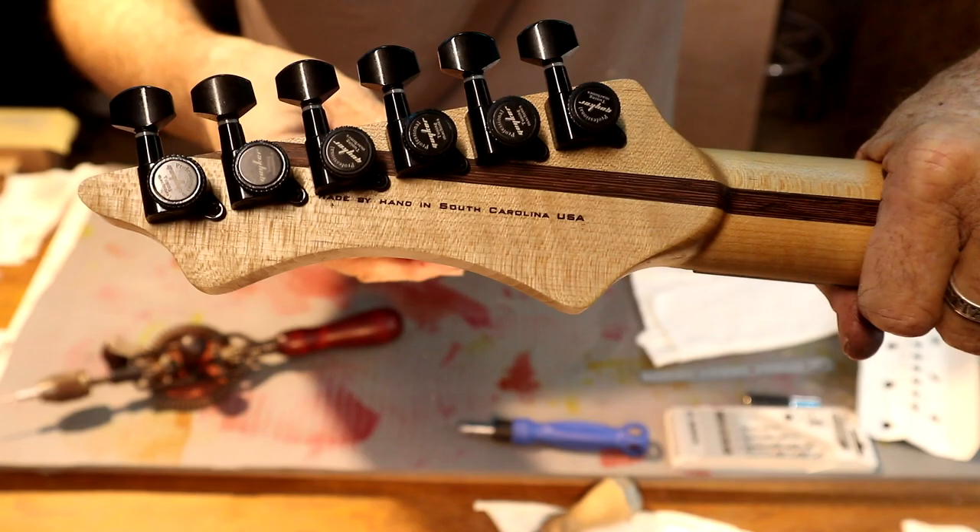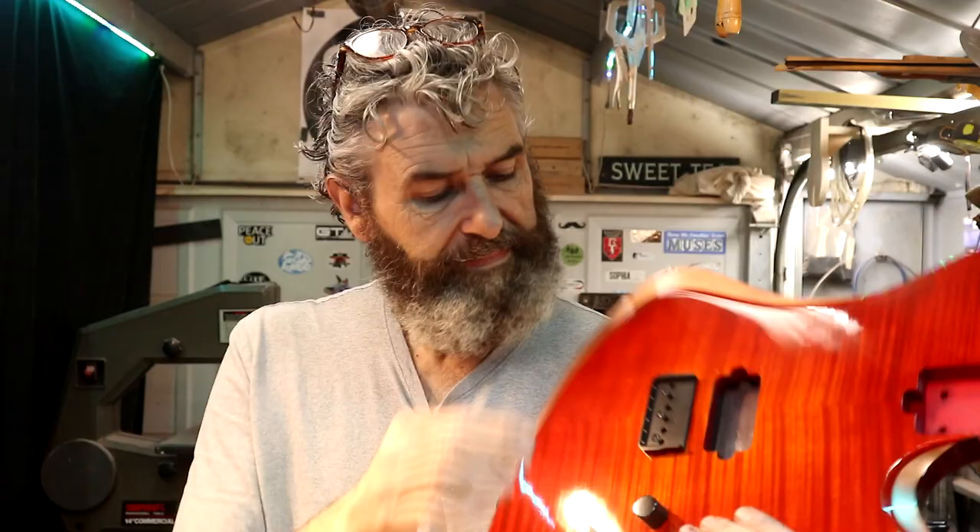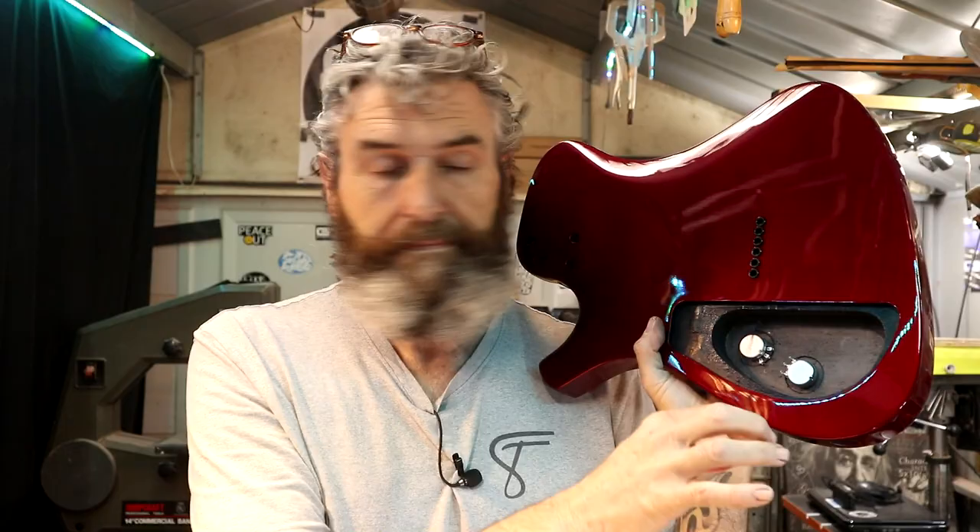Hey everybody, welcome back to the shop. Today is Sunday, May the 28th — we're about to get started on the final assembly for the Kuiper Alpha. I've decided I am going to use a pickup ring — I just think it'll look more elegant, a little more finished, and it's black so it goes with the rest of the hardware. I've got the bridge plate mounted, the potentiometers in, the ground wire ran up to the bridge, and the string-through ferrules installed.